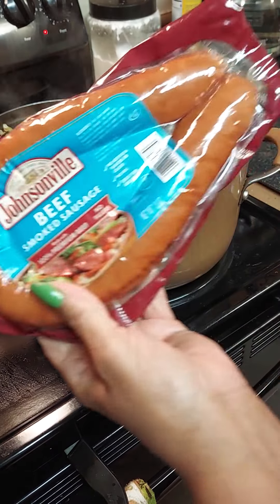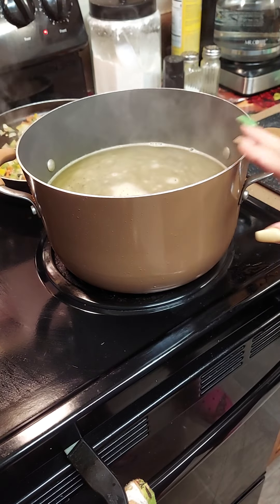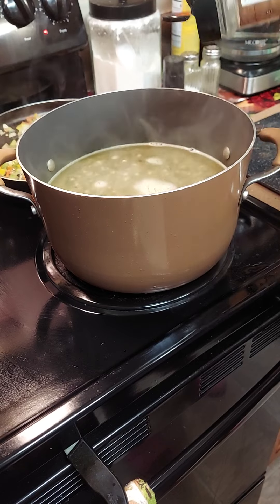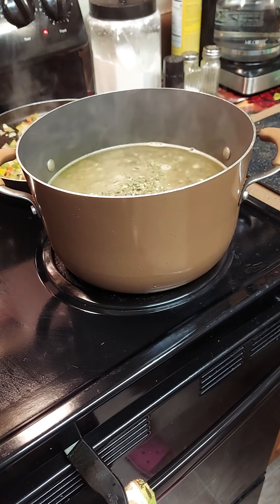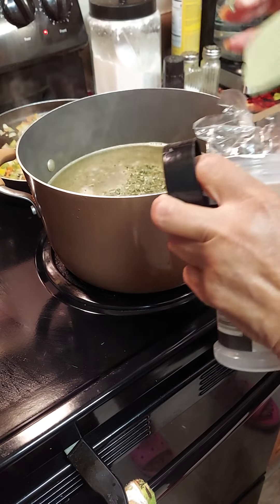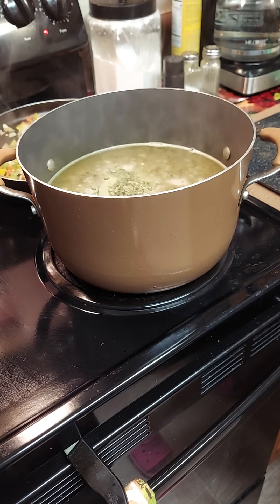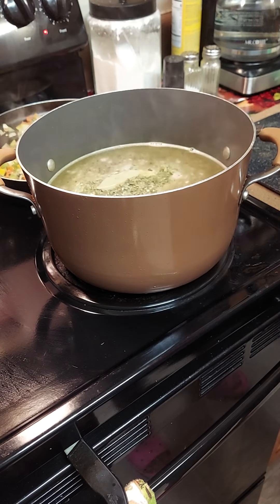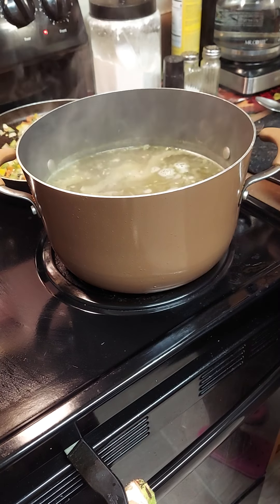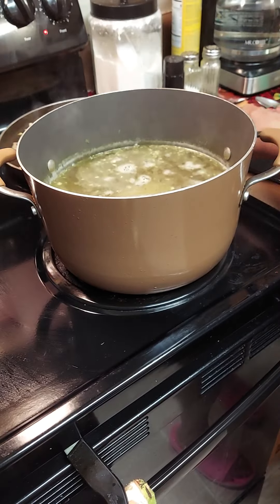Now that I got the flavor I want, I'm gonna cut this up and add to the peppers and onions. I switched containers and put the peppers in the pan. Now we're gonna put our bay leaf in here, put some chives in here — one bay leaf — and close it back up. We're gonna let that come to a boil and add the beef sausage to it. Look how pretty and colorful that is!